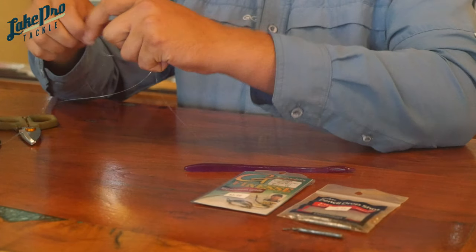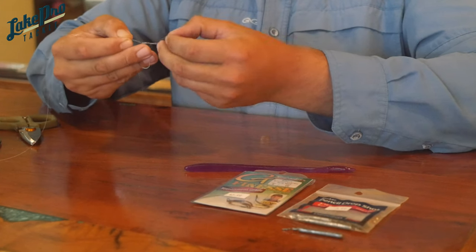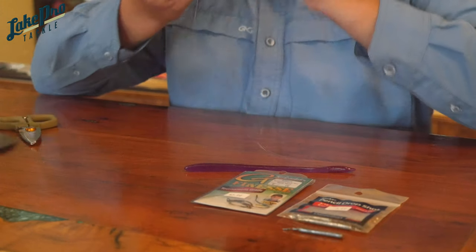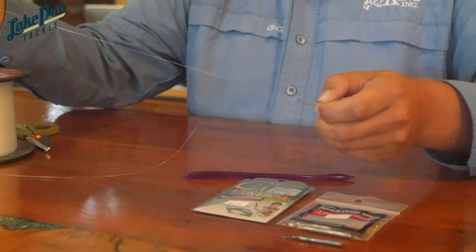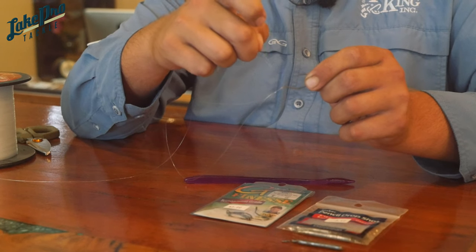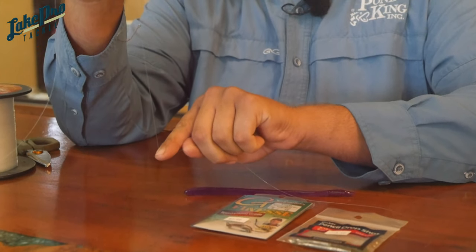To ensure that the hook point stands out and faces up like you want it to, to keep your bait rigged properly, what we're going to do with the tag end — we're going to take our tag end and run it right back down from the top of the eye, back down through. That's going to keep your hook point sitting out and facing up.